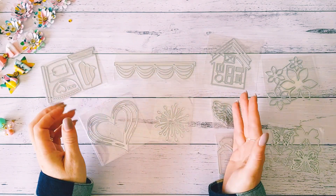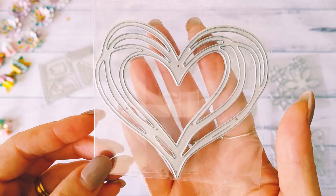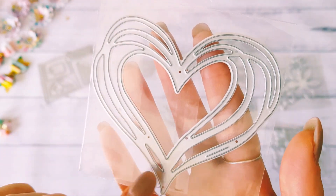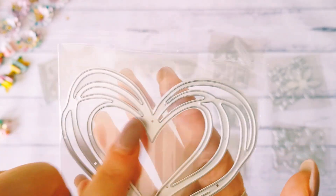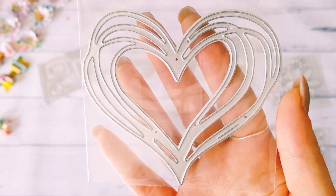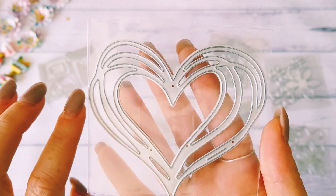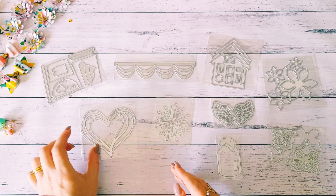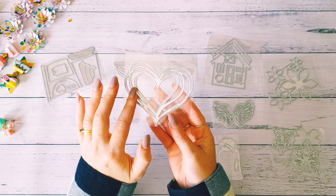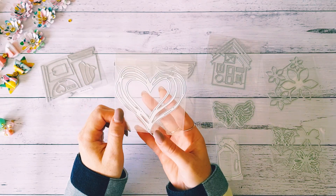Then we have this heart die. I thought this would make a really beautiful layering piece for the background of a project — it's kind of like a scribble heart pattern, the best way I can describe it. I thought it'd be really beautiful especially if you die-cut it in gold glitter cardstock or gold foil cardstock. The dies were all really good prices and when they arrived I was quite surprised at how big they were.